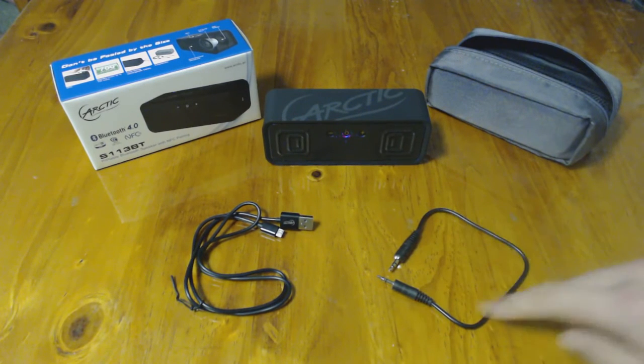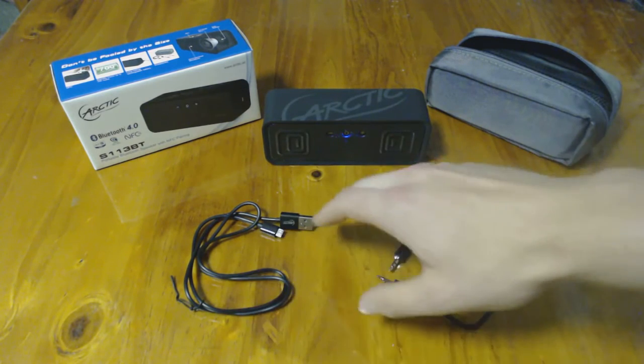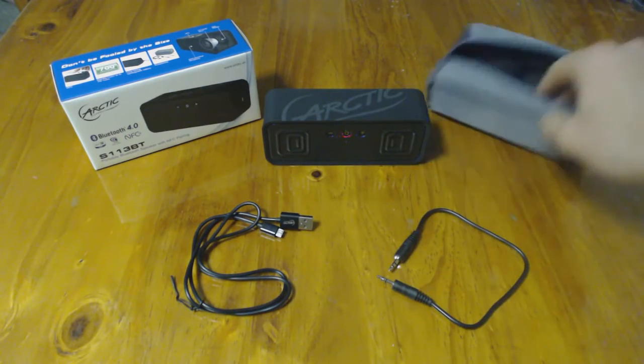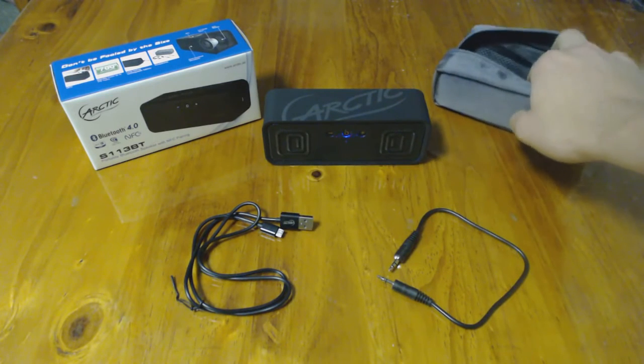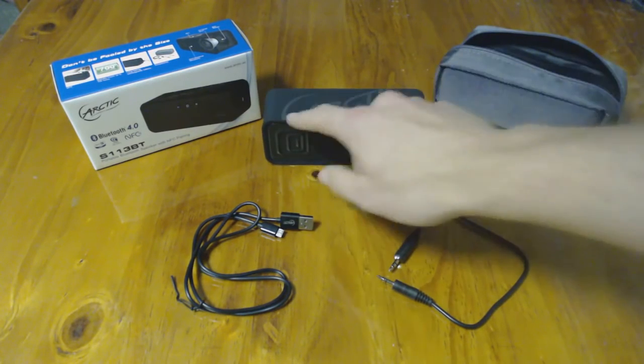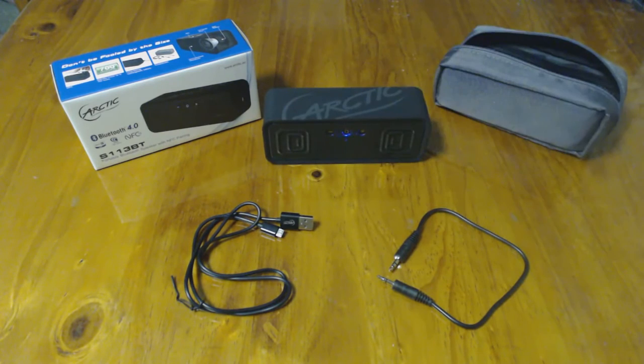Basically, as you can see here, it's got a simple 3.5mm cable for things like iPhones which don't have NFC capability. You've got your charging cable here. It's got a handy little carry pouch, which inside has two little pouches — this is also nicely padded. It's got the unit itself. As you can see, it's got a nice Arctic logo along the top, some flashing lights, and it's also rubber coated as well.